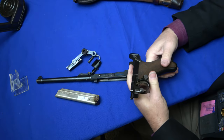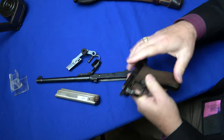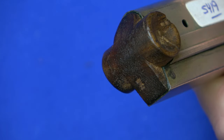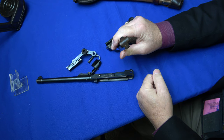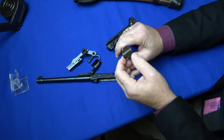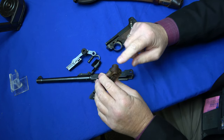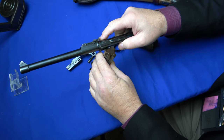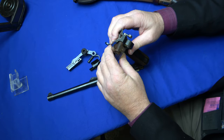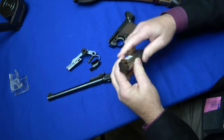Those are the main numbers on a Luger. The grips can or cannot be numbered, and the magazine — in this case this is an arsenal-replaced magazine without a number. But you should actually be very cautious about having a matching numbered magazine because many people renumber these to increase the value. When you look at the font on a magazine, you want it to be the same as on the barrel and or on the frame. So there can't be any disparity between the font. If there is, there's been some issues.